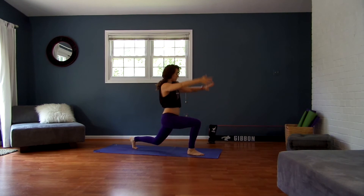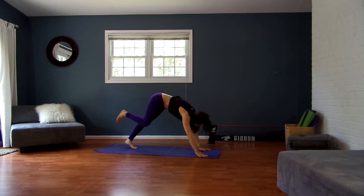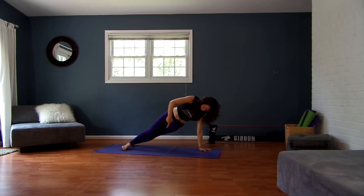Inhale, breathe your arms up. Exhale, your hands down. Downward Facing Dog. Inhale, breathe forward to your plank. Then whatever you chose on the other side — whether you're staggered, stacked, or hovered.